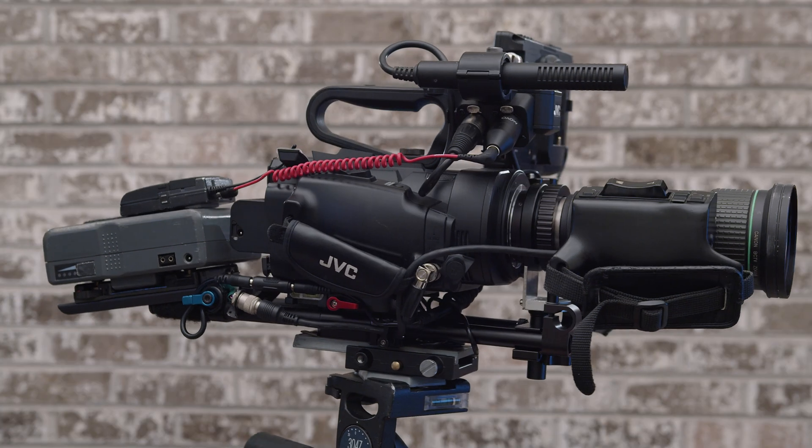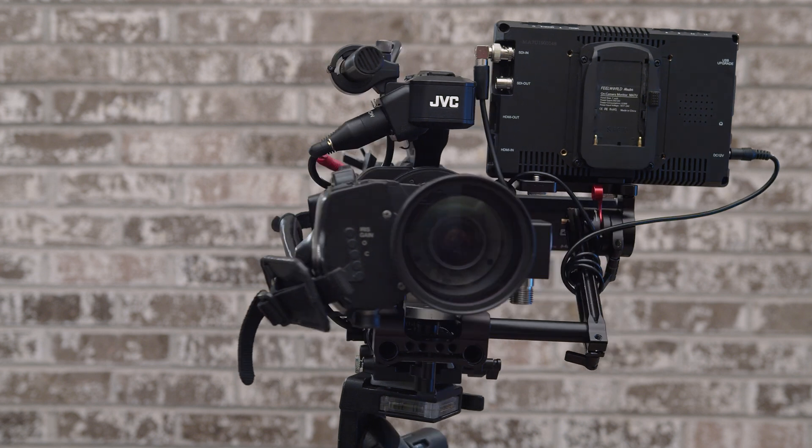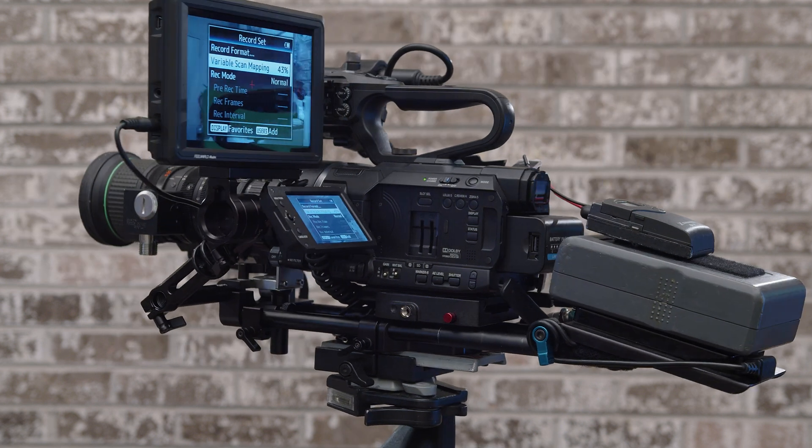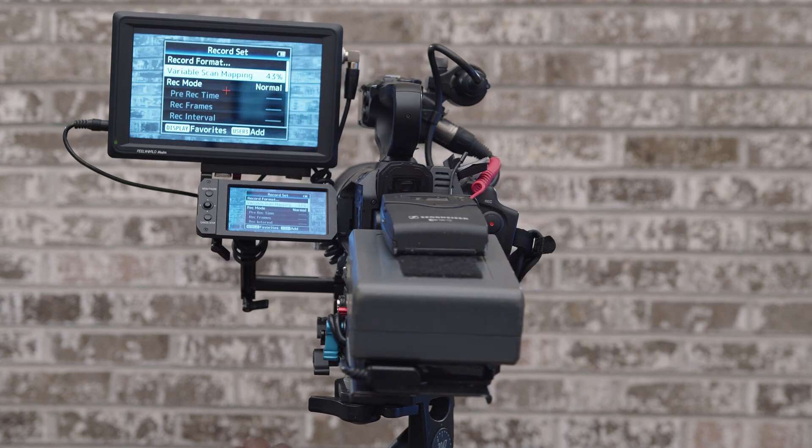I wanted to do this video because I was asked by a couple of members on the JVC LS300 camcorder site to show them how I set up my B4 lens on the JVC. I've never done a show-and-tell video like this before. I'm not trying to become a YouTube personality, but I wanted to fulfill the request. This is the JVC — it's a pretty big, wieldy setup, but it works great. It does exactly what I want it to do.